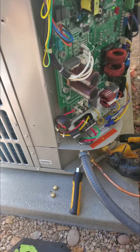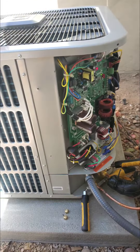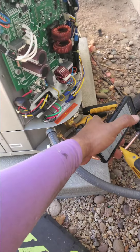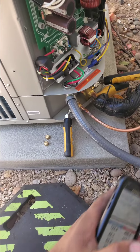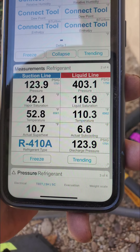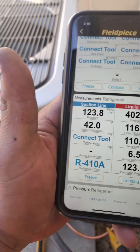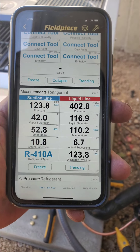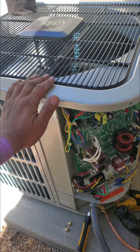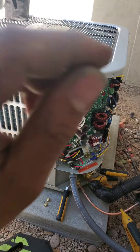Now that it's up to that 74-75 mark, that is where the manufacturer recommends you charge these. I added a very small amount the same way — slowly through the suction side. These are my readings right now: they recommend six or seven degrees of sub-cooling, which is pretty much dead on. The superheat is fine for the conditions we have — it's pretty dry out.